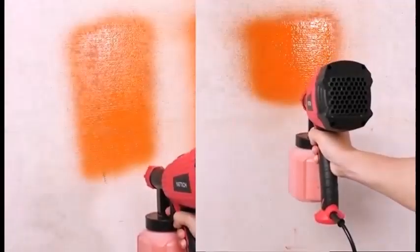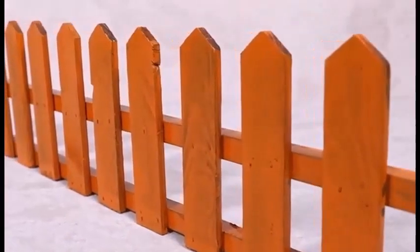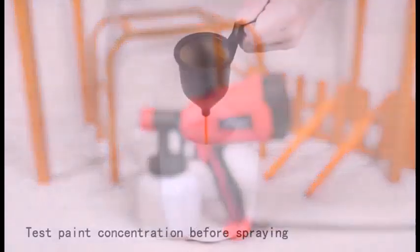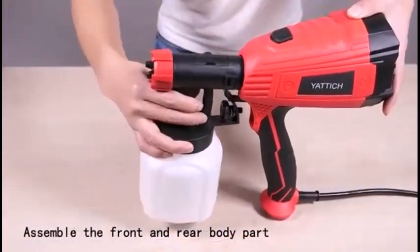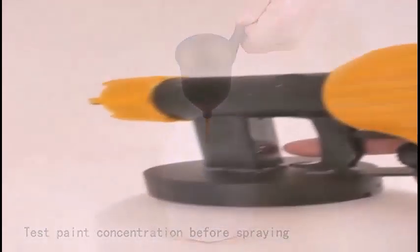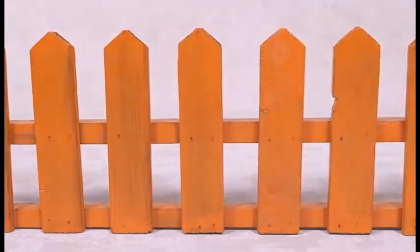Another factor is the quality of the finish you are after — air sprayers do a better job on cabinets and furniture. A third consideration is the size of the job: airless sprayers pump more material and will do walls, fences, decks, and other large surfaces much faster than air sprayers, while wasting less material as overspray.